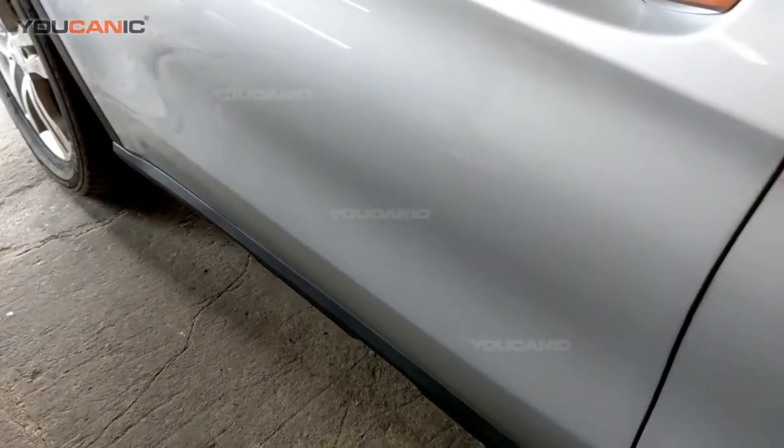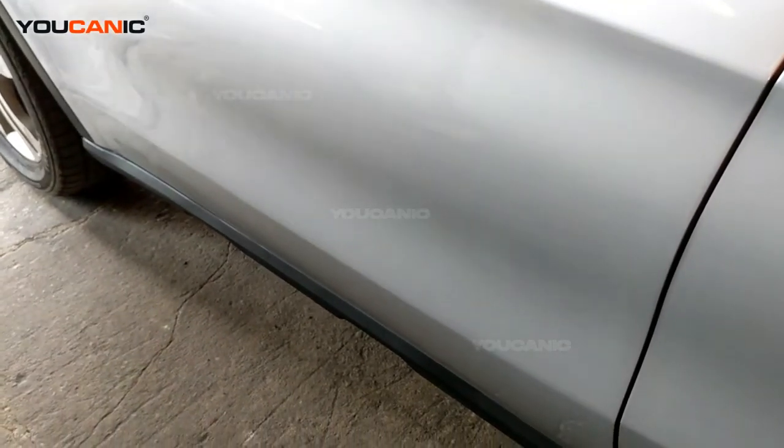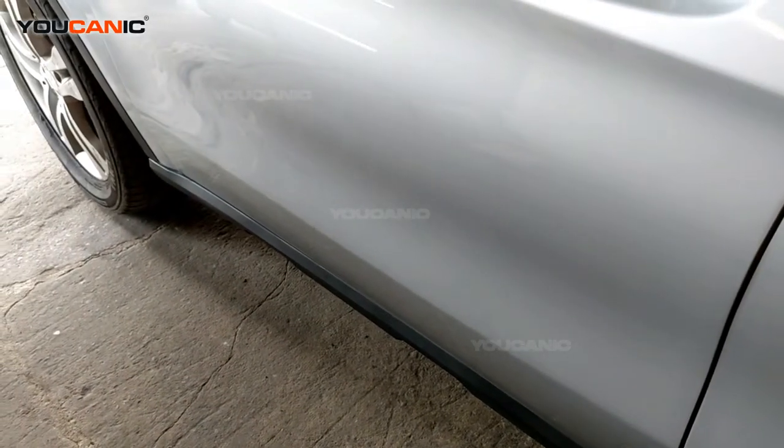Welcome to Eucanic. Today on Eucanic, we have a GLA model of Mercedes here. We're going to discuss how you would open up the hood and be able to get in there to check fluids or change your air filter and so forth.